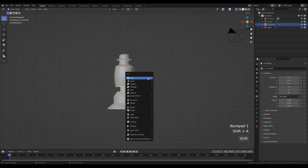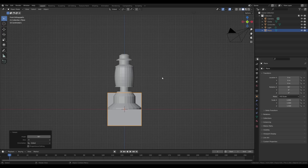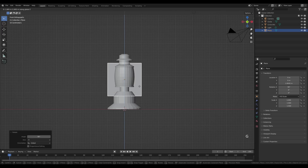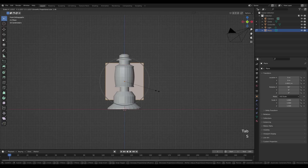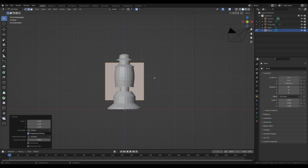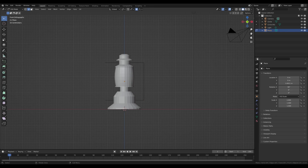Tab out, look from the front by pressing 1 on the numpad. Press Shift+A and add a plane. Press R then X and 90 to rotate 90 degrees, confirm with Enter. Press G then Z and move it up. Tab in and press S to scale out a tiny bit.